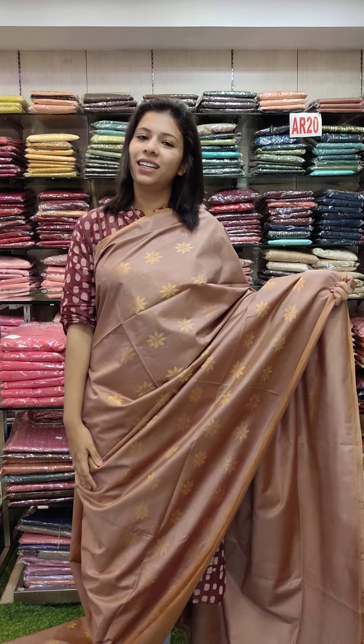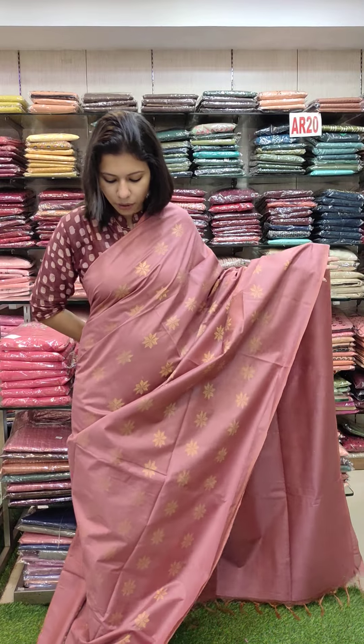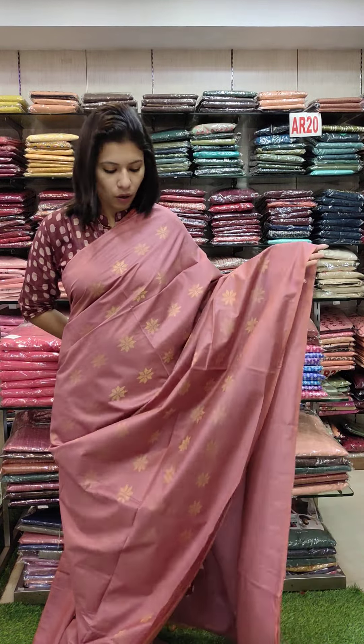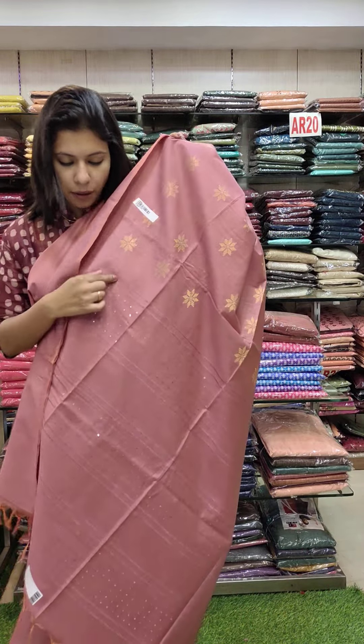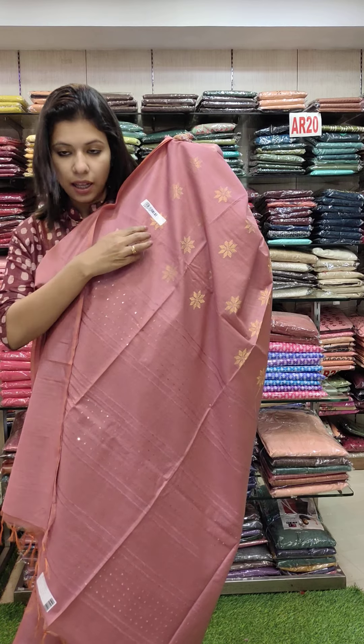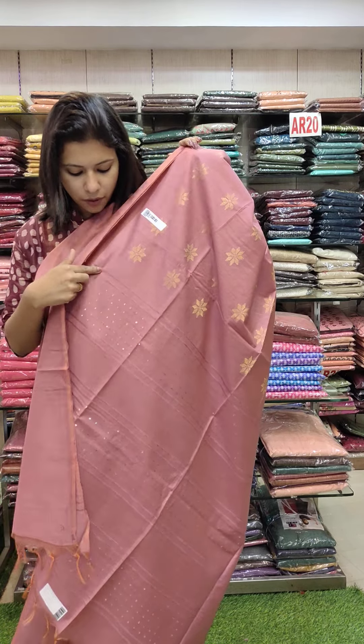This is a fabric. This is the second color — Lilac, Onion Pink, mixed tone. They are all the same patterns. It has a great color and fabric. There is one viewing. Just try to work.